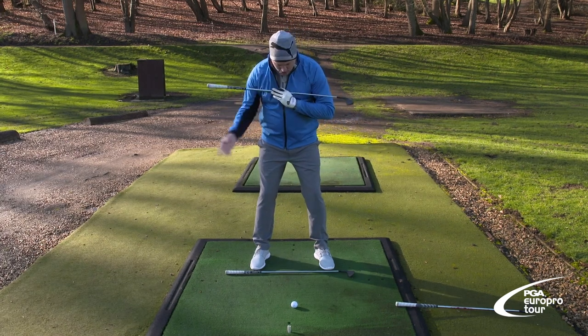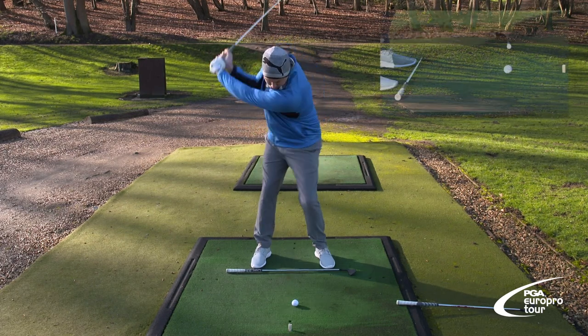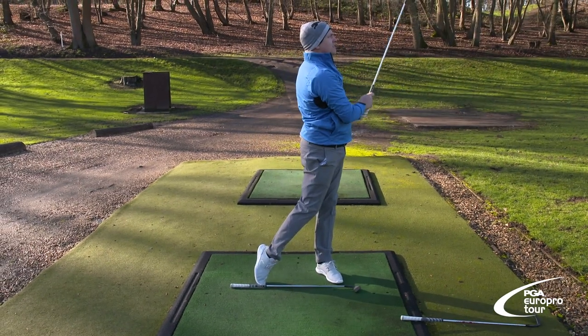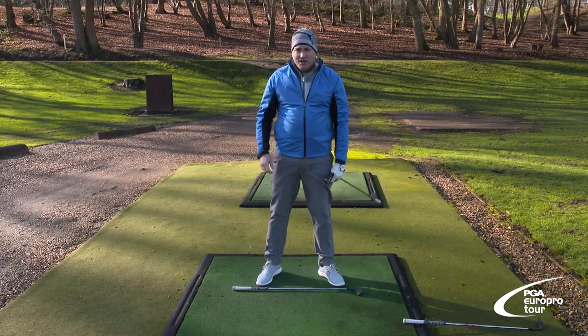With alignment as well, make sure your shoulders are as square as your feet, everything all nice and parallel, and just swing away — just like that, easy.